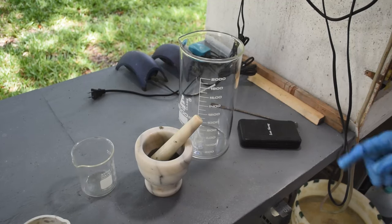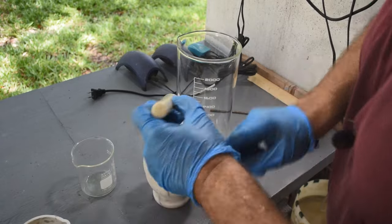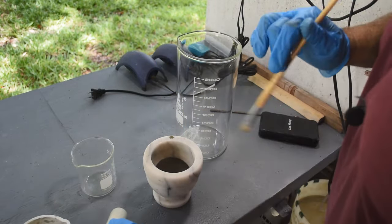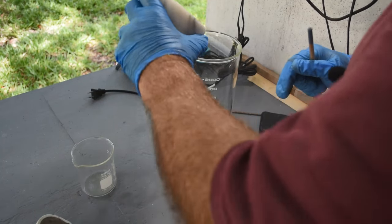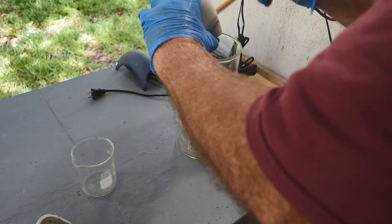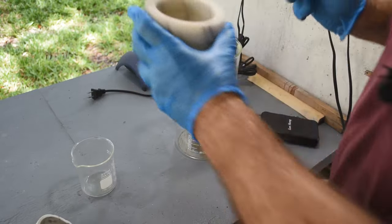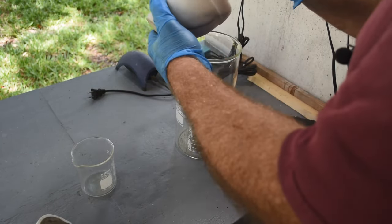I've got a two-liter tall-form beaker here. The reason I'm using a tall-form beaker is to help lessen - notice I said lessen, not eliminate - the chance of boilovers. I'm going to have to be careful here. Let me get all of this fine powder out of here.